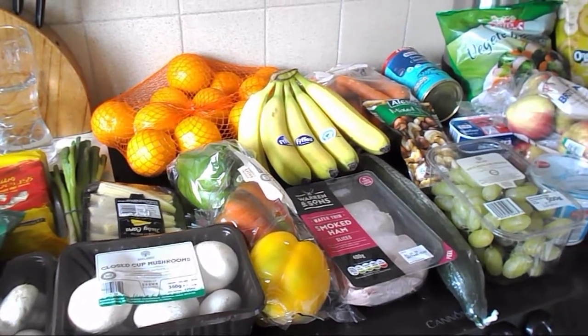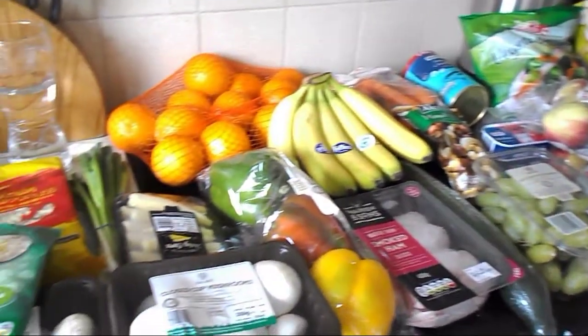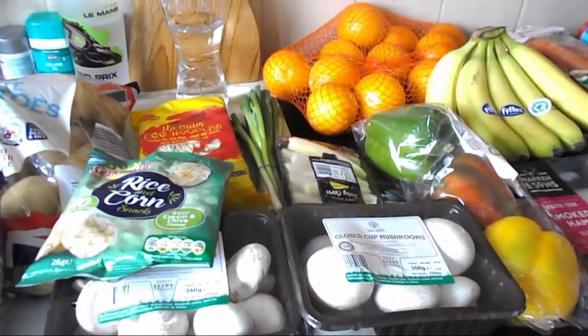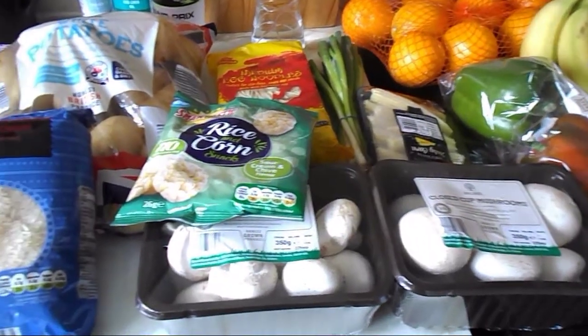Hello everyone and welcome to my channel. I've just been to Lidl and done a food shop, so I thought I'd take you through what I bought.